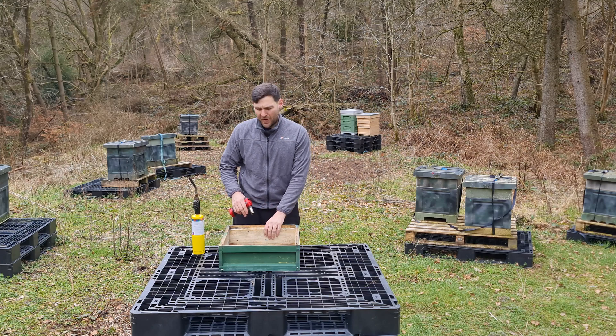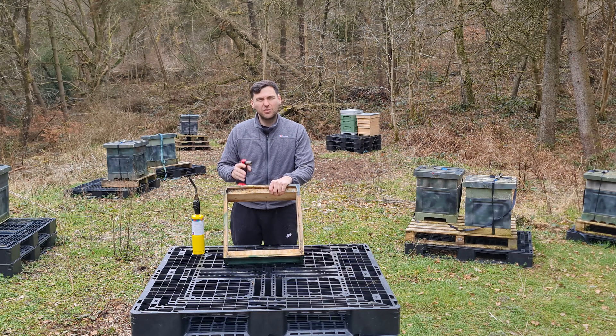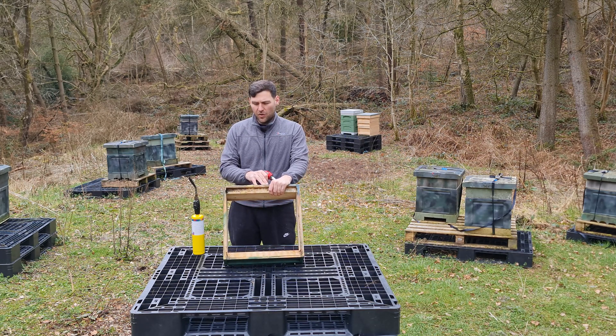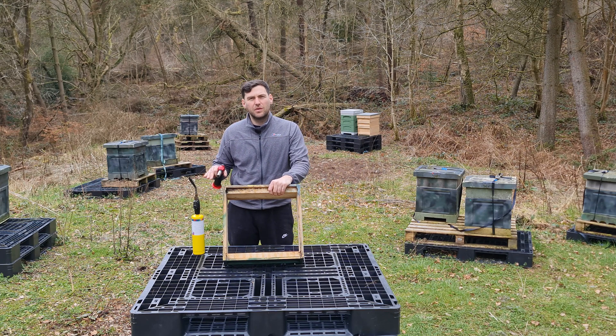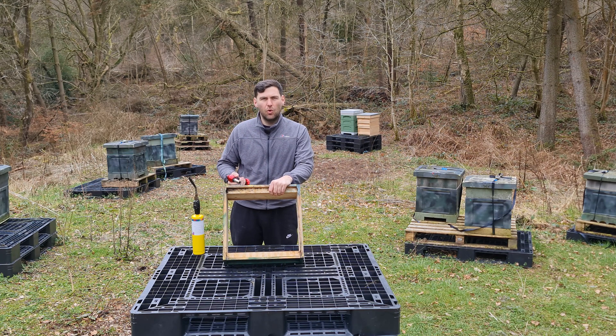Get your super prepared — this is a really poor quality second-hand super that I was given for free. I'm doing a separate video on the pros and cons of buying second-hand versus new equipment. One thing to note here is that this cedar super has been painted on the outside, so don't scorch any of the paint — it'll just flake off and make things worse. Only scorch unpainted surfaces. I just scorch all the way around the inside and all of the runners on the top and bottom.